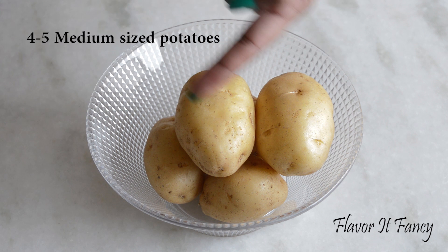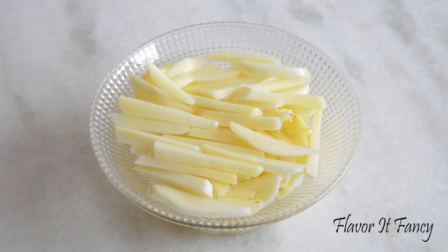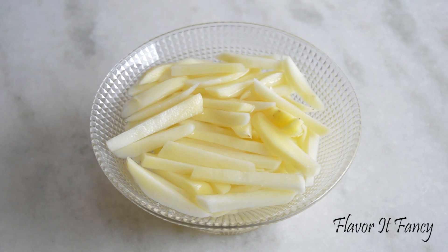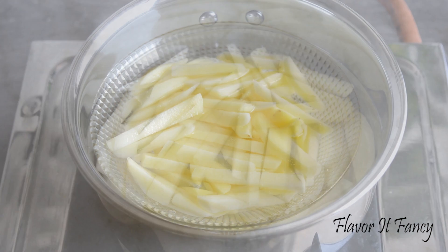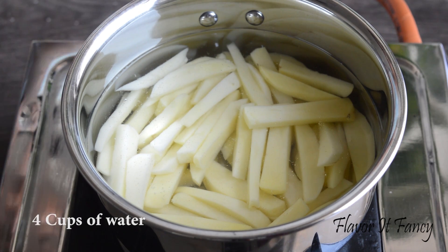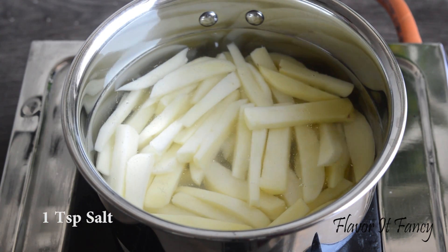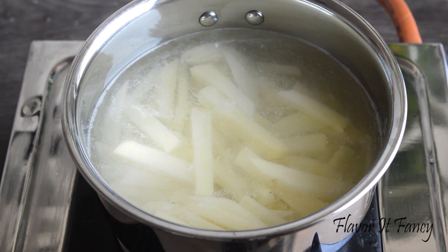Take 5 medium sized potatoes and clean them nicely. Then peel these and cut them lengthwise. I have cut them like french fries and soaked them in water so that they do not change color. Now add the potatoes in a pan with enough water, place it on medium heat and add 1 tsp salt. We are not going to boil these potatoes completely — we will remove them from the heat once they are half boiled.